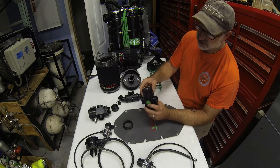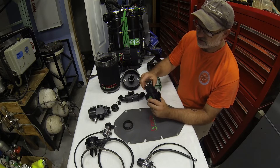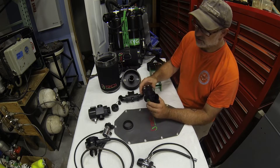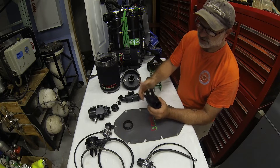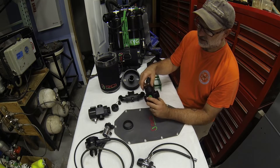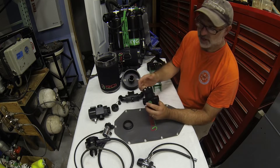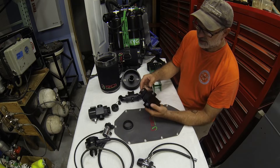On the pressure relief valve T-piece, there are two small set screws — loosen those with an allen key and you can adjust the valve to suit. Turned all the way clockwise it is fully closed; loosen it to vent aggressively, then tighten the set screws. This adjustment is made during pre-dive and then you're ready to go.